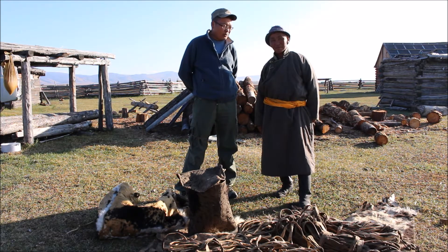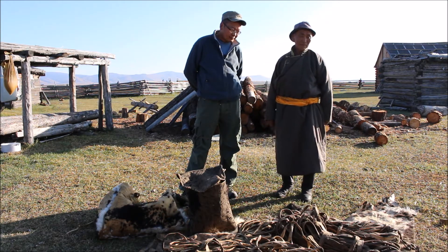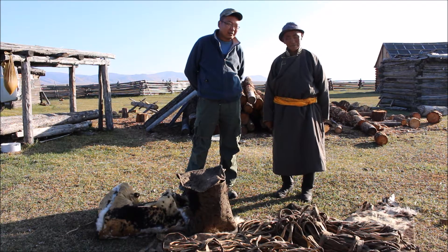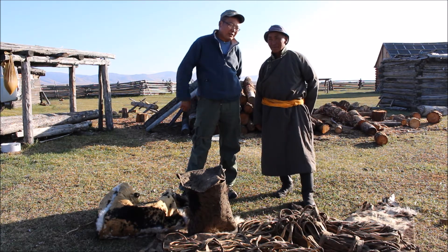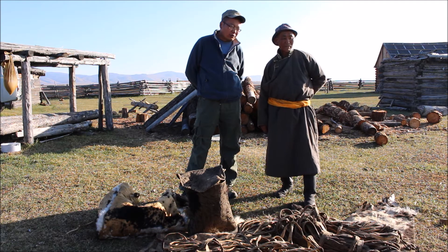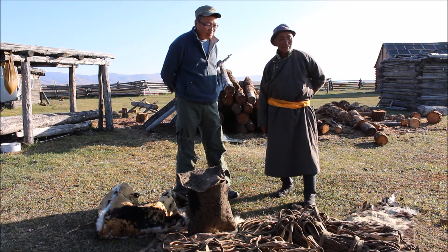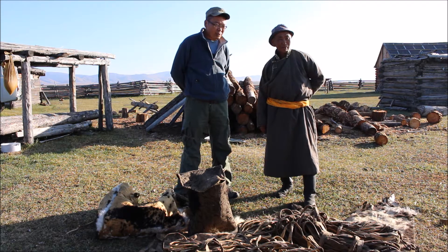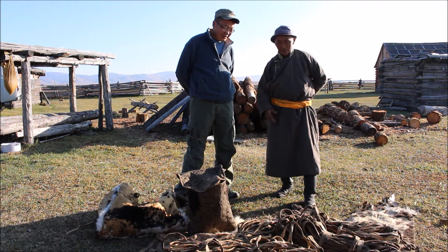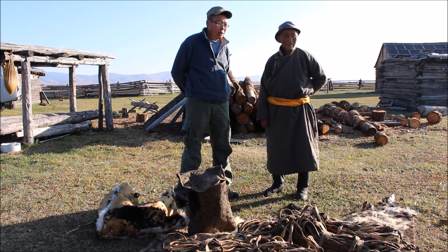You put four or five animal hides in at once. After a week or a little longer, those four or five cowhides will already have been treated. Then you pull them out of that drum machine.